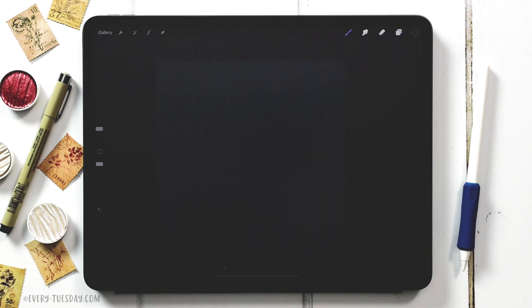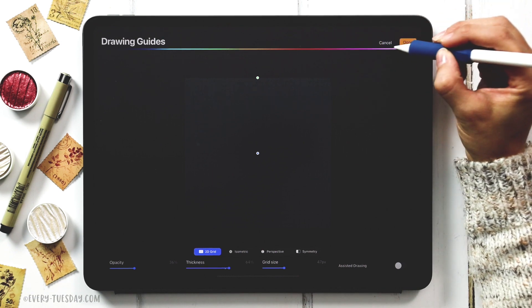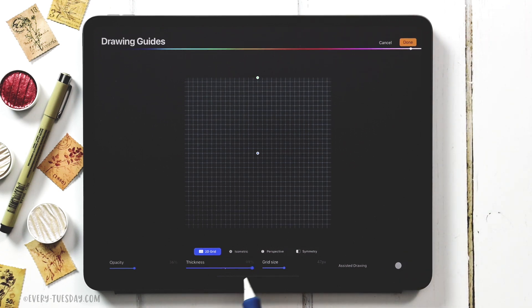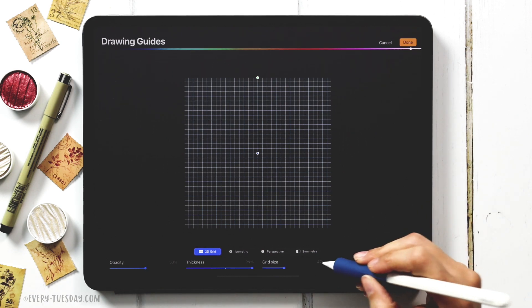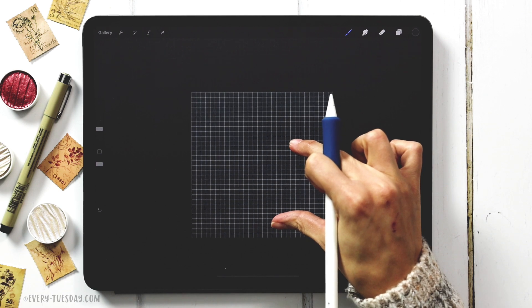We're going to apply a grid to start out with so it'll be really easy to create our to-do list paper. Come to the wrench, hit canvas, turn on drawing guide, and hit edit drawing guide. Make it a lighter color — choose white — and make the brush really thick and opaque so you can see it well on screen. The grid size I'm going to work with is 50, so type in 50 and hit done.